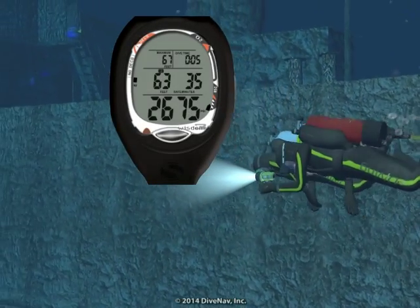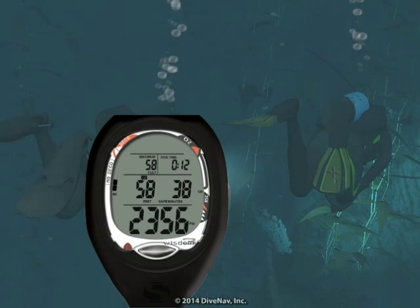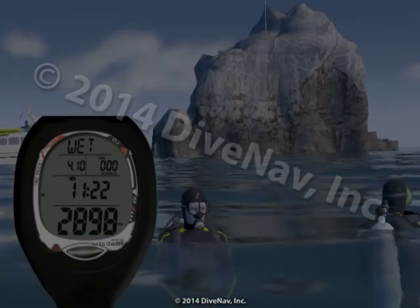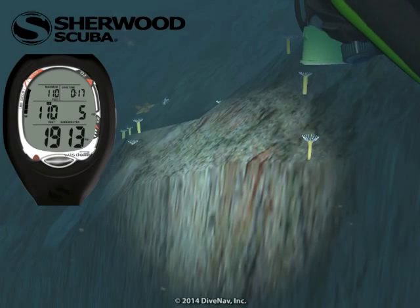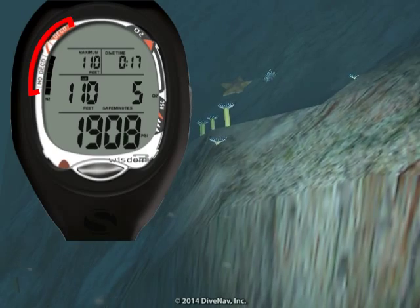Let's now look at the features of the Wisdom 3. As you will learn later in this class while diving, you can view additional screens full of information. The Wisdom 3 can be programmed to turn on as soon as you enter the water and carefully guide you during your dive with its large, easy-to-read displays and color-coded bar graphs.